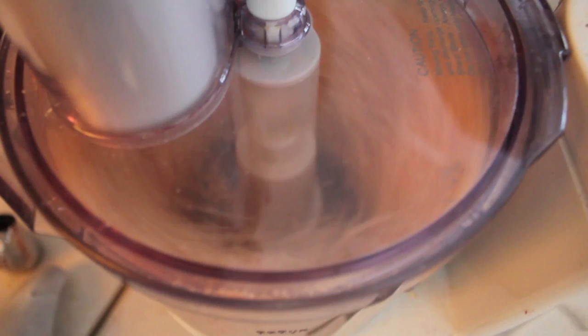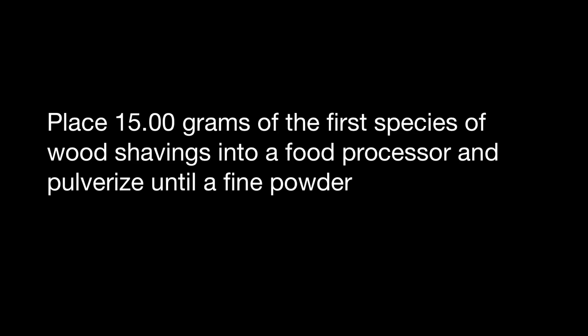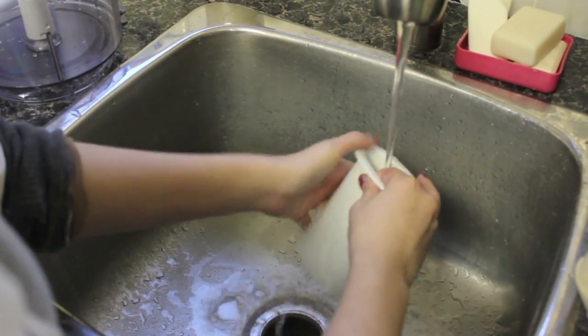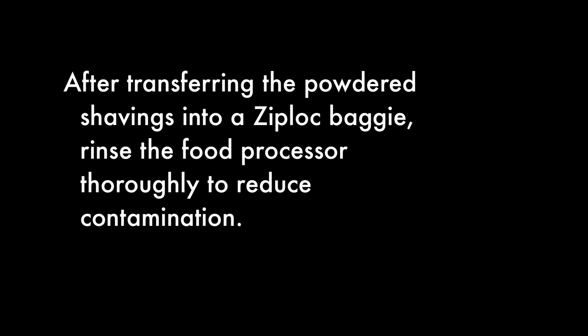Now let's go on to the procedure. Place 15 grams of the first species of wood shavings into a food processor and pulverize until a fine powder. After transferring the powder shavings into the Ziploc baggie, rinse the food processor thoroughly to reduce contamination.